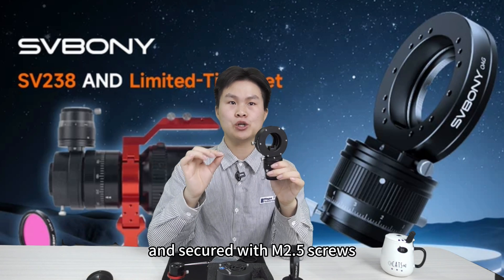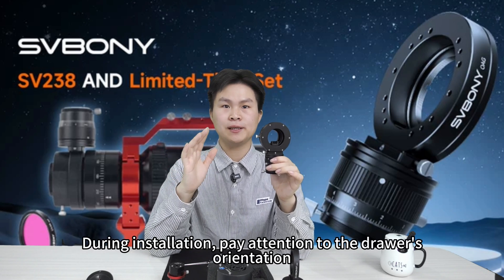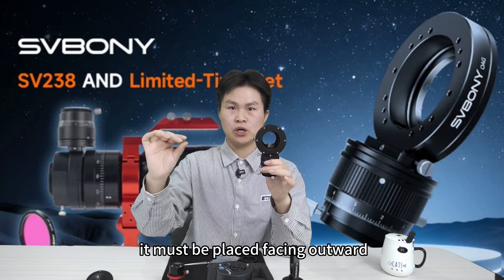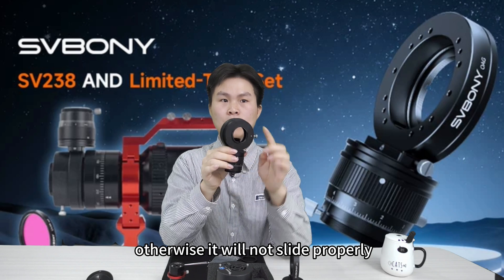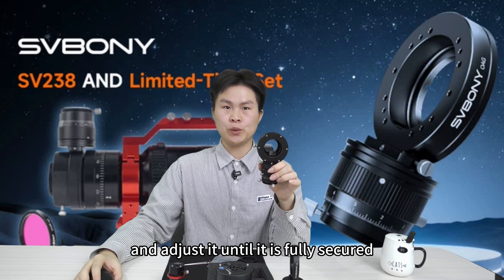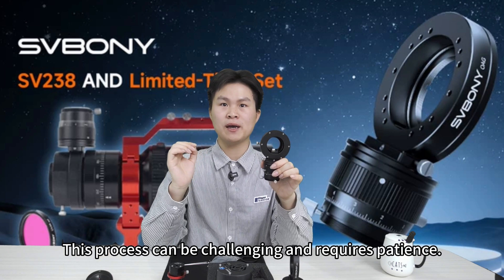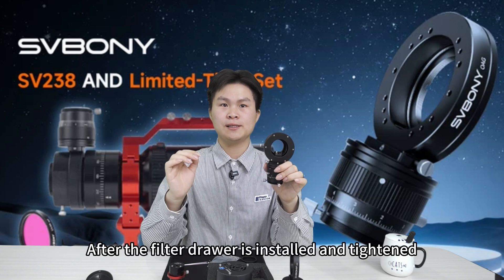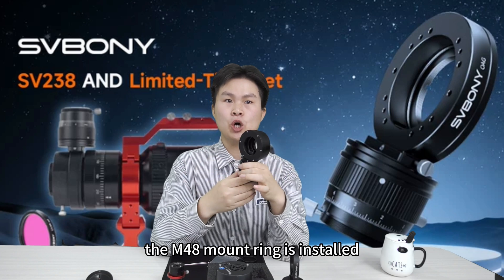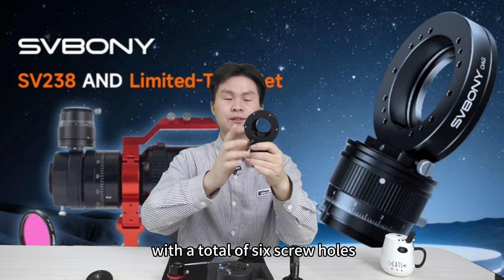The filter driver is 21 millimeters thick and secured with M2.5 screws. During installation, pay attention to the driver's orientation — it must be placed facing outward, otherwise it will not slide properly. Align the holes, initially secure one screw, and adjust until it is fully secured. This process can be challenging and requires patience. After the filter driver is installed and tightened, the M48 mount ring is installed using M2.5 screws with a total of six screw holes.